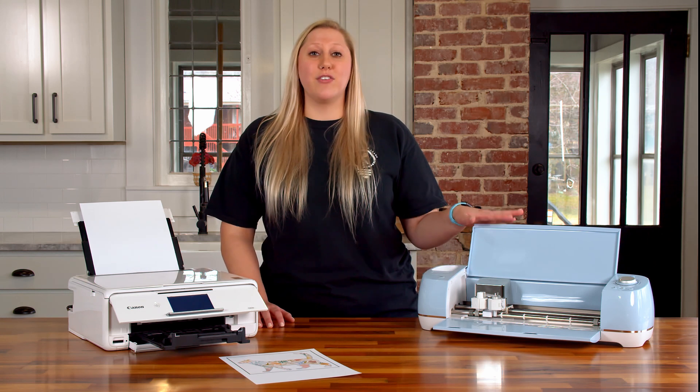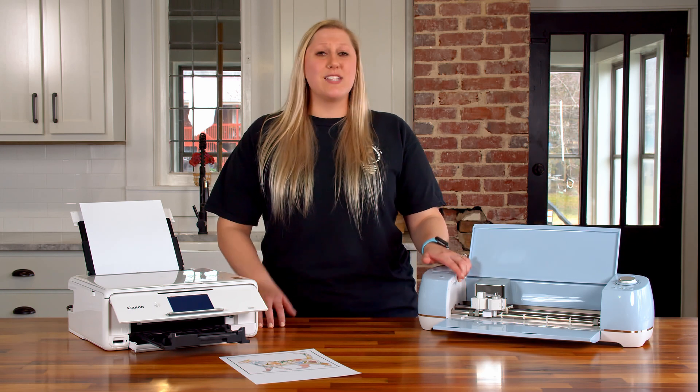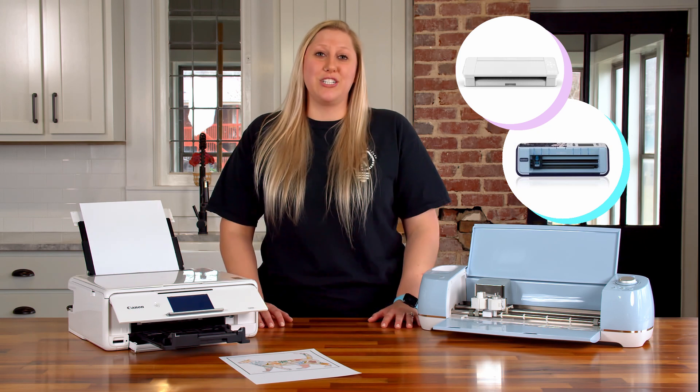All the Cricuts — if you have a Cricut Explore Air, a Cricut Explore Air 2, or a Cricut Maker, as well as if you have a Silhouette Cameo or a Brother Scan and Cut, it would also work great for those options too. We really love this printer and everything it can do for you in your crafting journey.